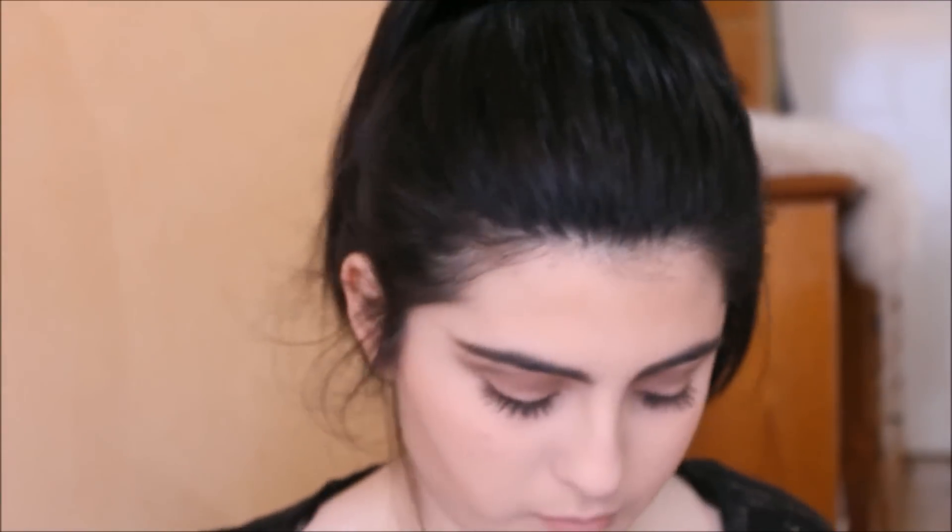Now I'm going to highlight using my MAC Pro Longwear Concealer, applying it where I always do for highlighting, because on Christmas night we want to be nice and highlighted and beautiful. The clips of me baking and applying my bronzer got delayed, but I'll have all the products still mentioned down below. Then I'm just applying my blush and some highlighter.